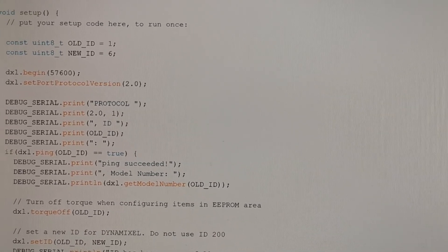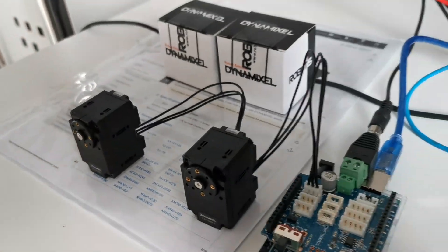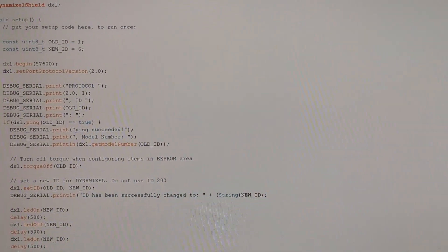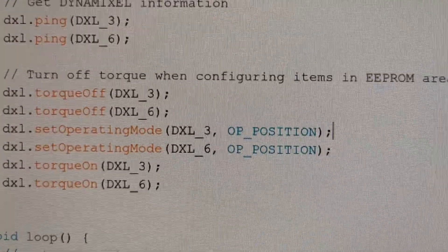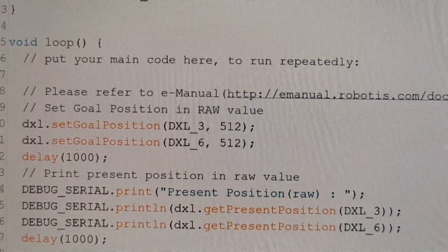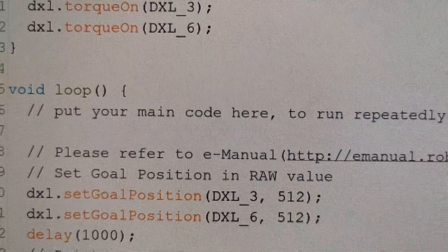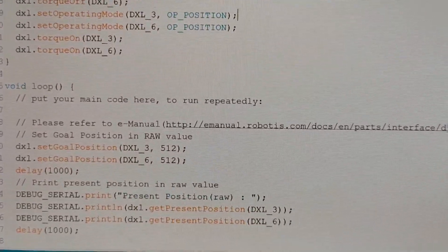I updated one of the IDs to six a while ago and also updated another ID to three, so they are not the same. Now we can switch to the test sketch where I am trying to change the position for both servos in a daisy chain. As you can see, I am using setGoalPosition twice — for DXL three and DXL six — and this is invoked in a loop.